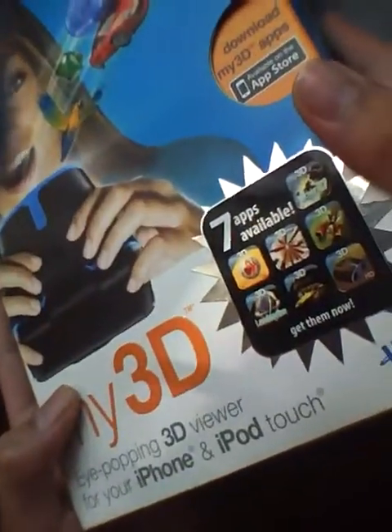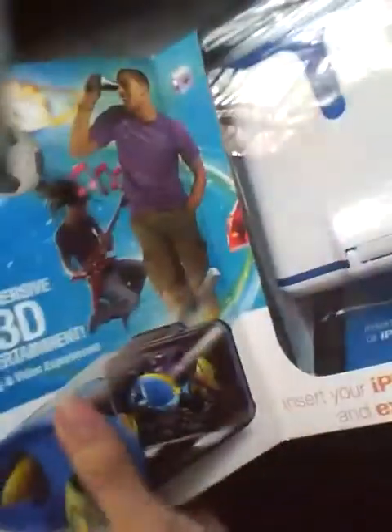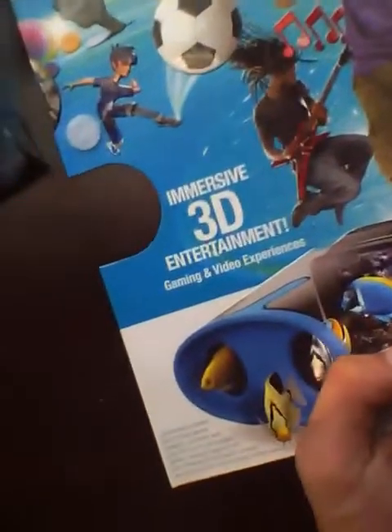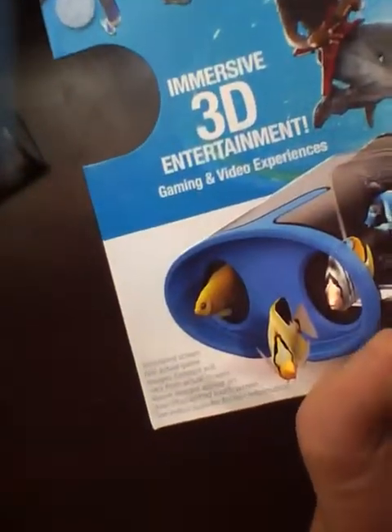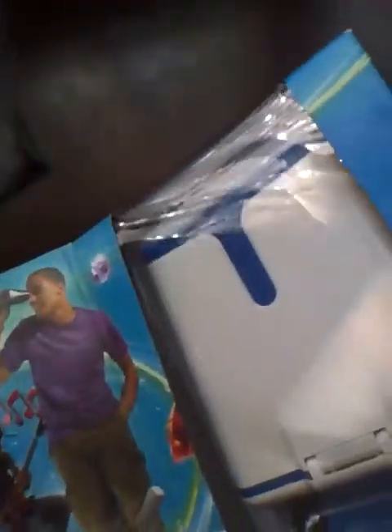The box itself is a very large box, which is very surprising — it's pretty huge for something like this. So we'll definitely be excited to take a look. Seven apps are available for My3D, eye-popping content. There's Immersive 3D Entertainment, Gaming and Video Experiences. I'm not sure if it's going to actually be this great, but hopefully it will be something pretty entertaining and worthwhile.